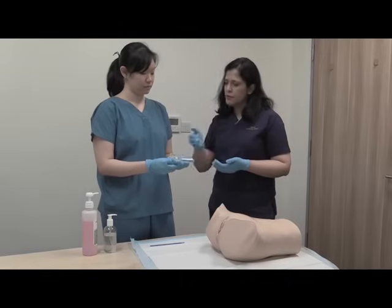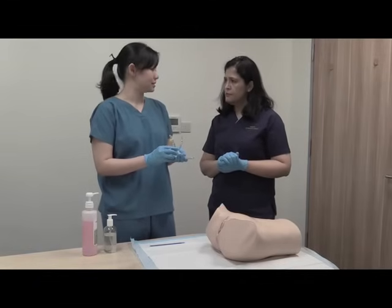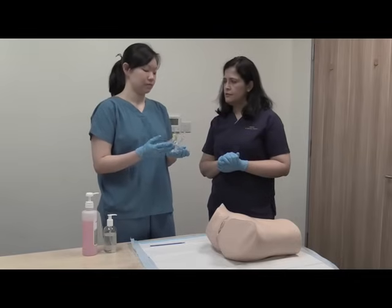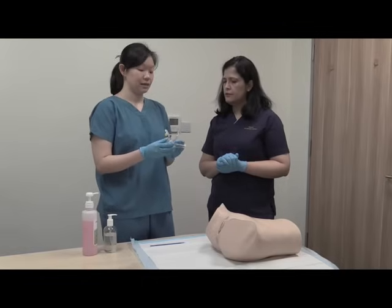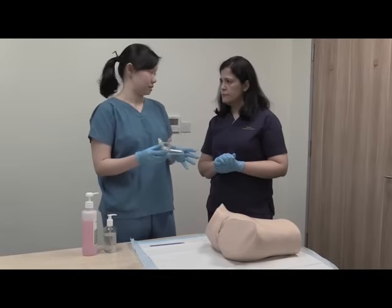There are usually three sizes of speculum available and they are color-coded so that it's easier for us to identify. This one here is the yellow, so-called yellow speculum. It comes in a yellow plastic bag and is considered the medium-sized speculum. There is a smaller size which is pink, and a larger size which is green.